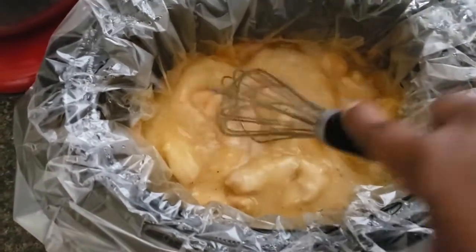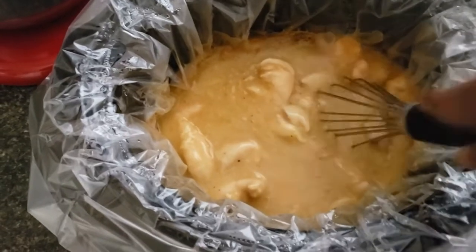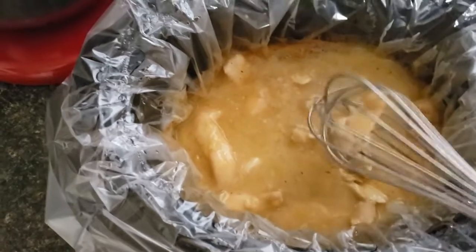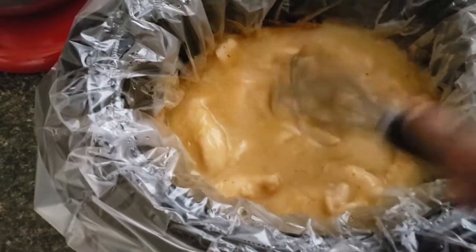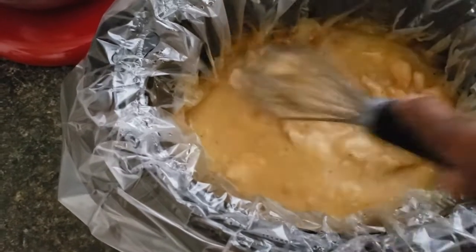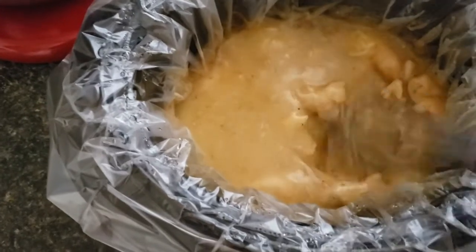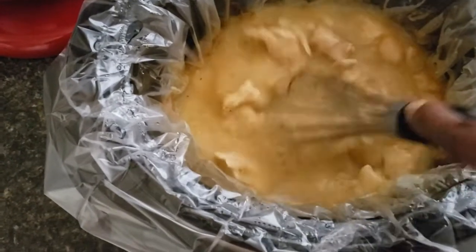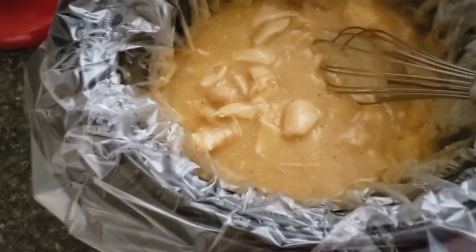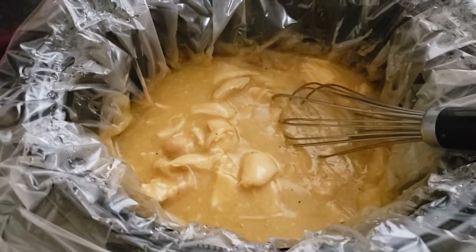You can serve this over anything — egg noodles, rice, by itself with some veggies and a starch on the side. Pretty much any way you like. I'm going to be having it over some rice and I'll show you how we're going to have ours for dinner.